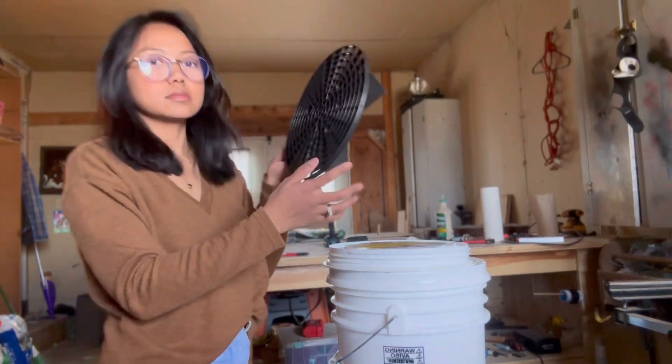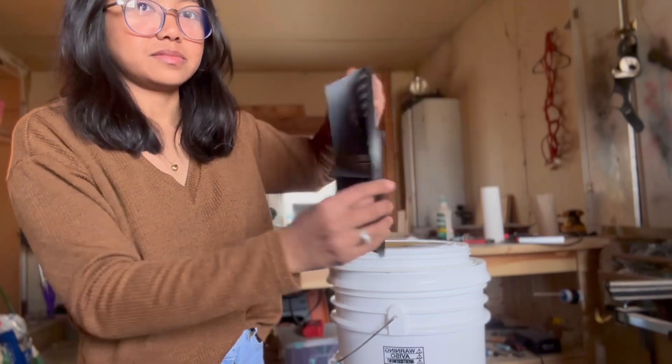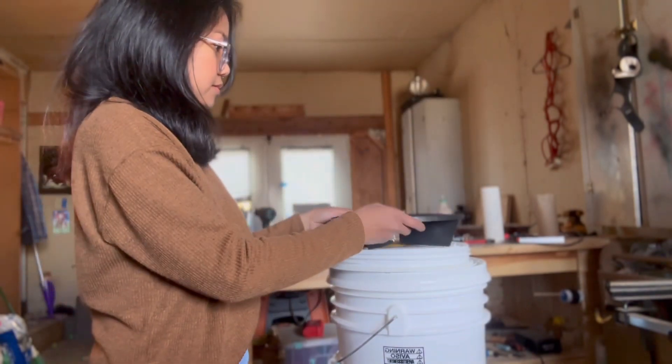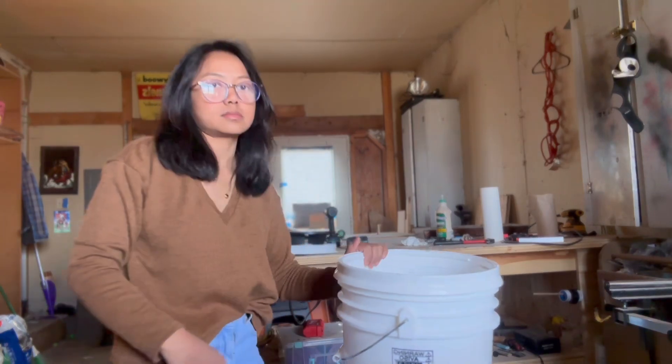This is a grit guard that you usually use when washing your car — this will serve as your strainer. It's about $8 each on Amazon, but if you have a cheaper way of doing it, please go ahead. The goal is to save money from this setup. All in all, I spent about $80 for two setups, compared to a real bokashi bin.